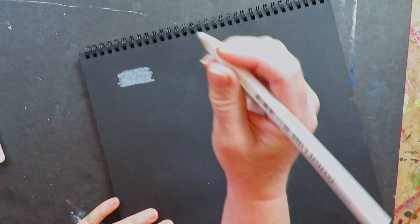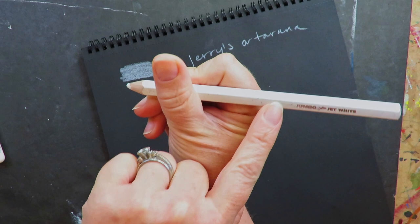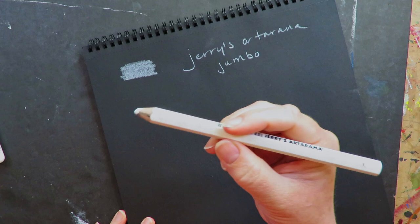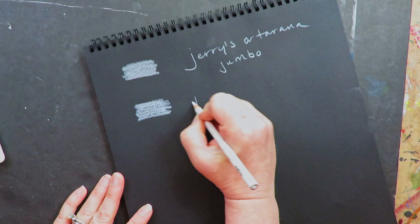This first product is Jerry's Art-O-Rama — I have a Jerry's only 20 minutes from me. This is Jerry's Art-O-Rama jumbo jet white. This is oil-based, jumbo. It actually works pretty well for larger dry media projects. And because we are all mixed media artists here, the sky's the limit as to what you can throw in your projects, so it's good to know what our options are.